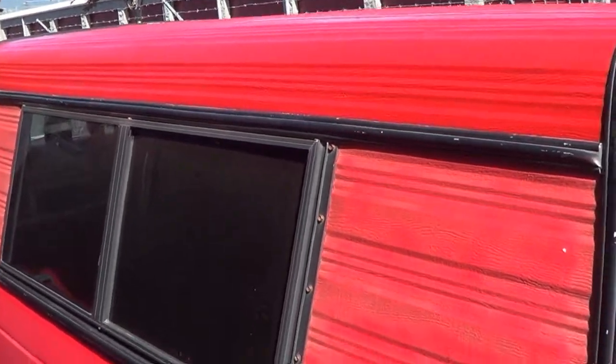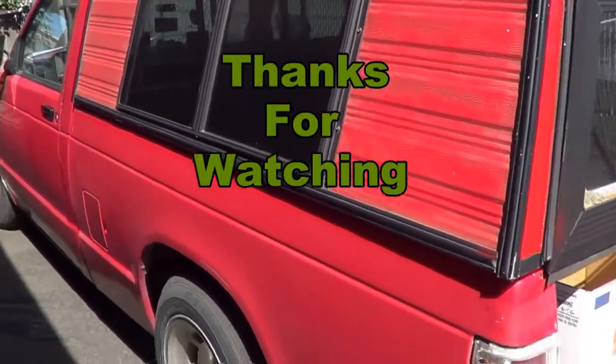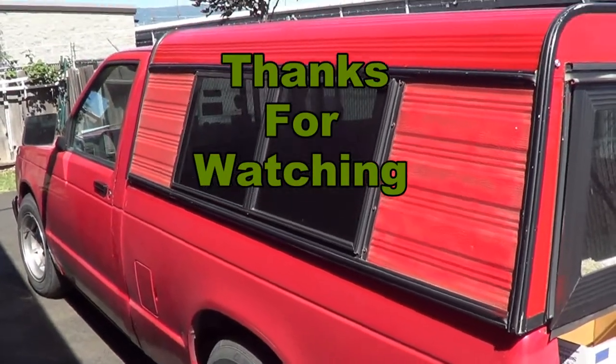Not too bad for a $40 canopy, I guess. It works for me. And that's it — thanks for watching.